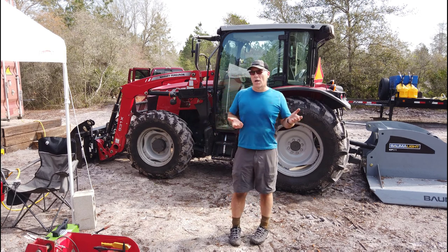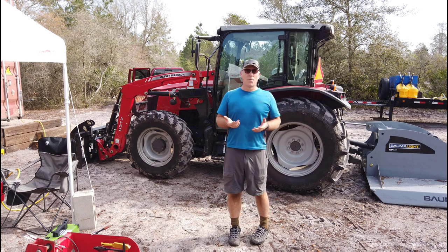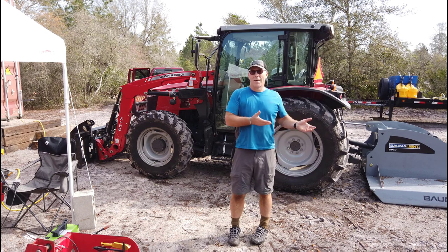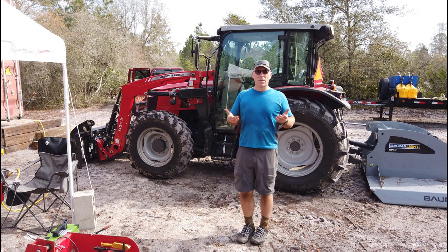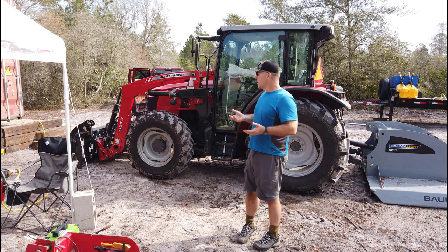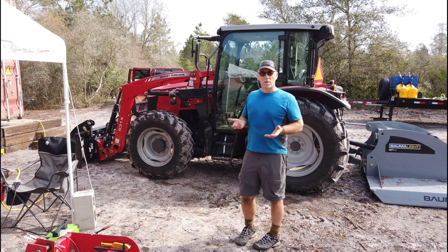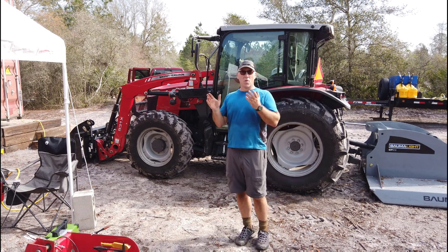I sat in an older model John Deere not too long ago — a friend here in the area — and the cockpit was so tight that at 6'1", 240 pounds, I could barely get in and out of the tractor. If I ever had an accident, I would definitely die in that tractor. The cab of the Massey Ferguson is spacious for bigger guys. It's comfortable to get in and out, and everything ergonomically is laid out very nicely. Overall, very satisfied with the tractor itself — definitely a good investment if you're going this direction.